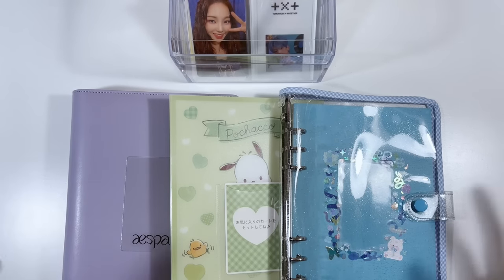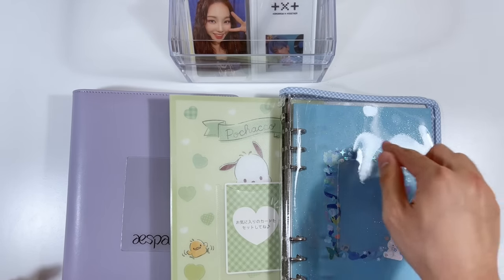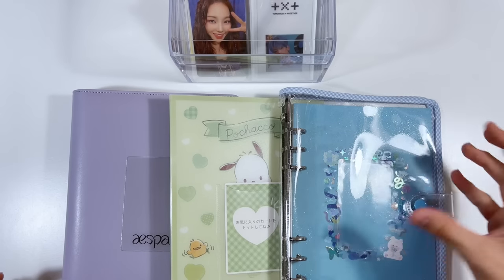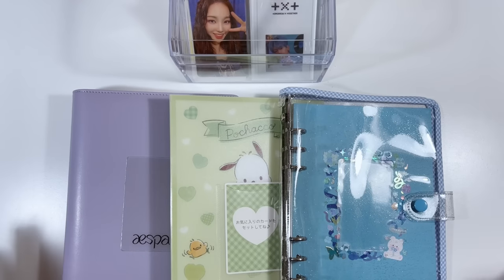I finally gave in to the whole A5 binder thing that's going on lately. At first I wasn't really interested because my collections are way too big — they only fit like four photo cards and they're tiny, so I would literally need like 50 A5 binders.